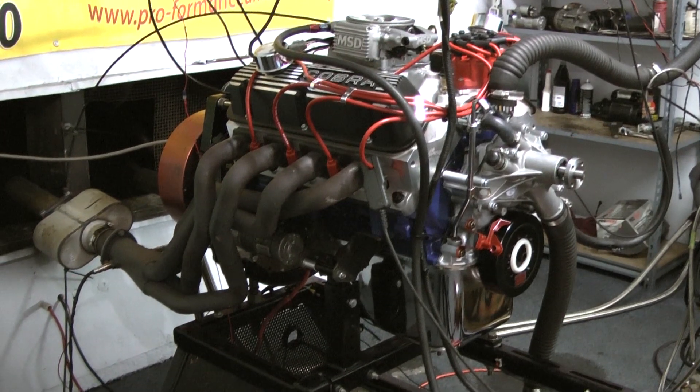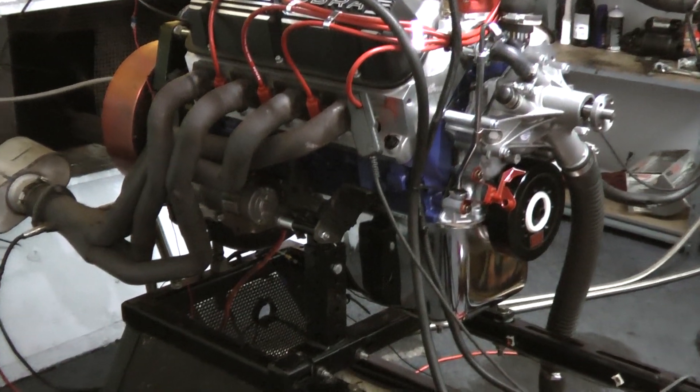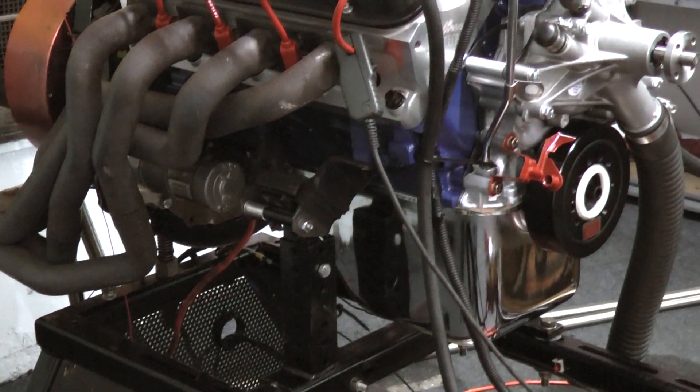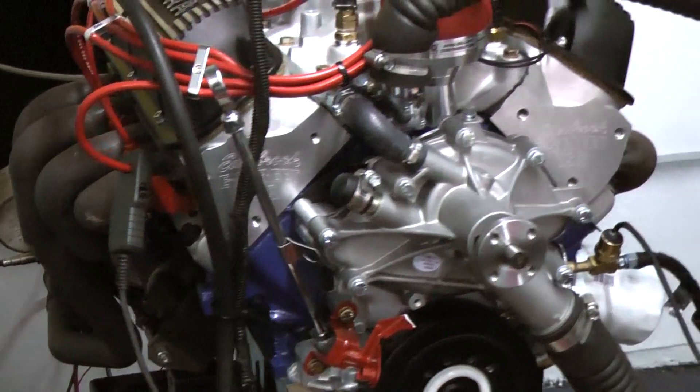I want to go over a little bit about the build spec of this motor. We start out with a late model 302 block, we do your 302 rotating assembly, and we've got the Comp Cams custom ground hydraulic roller camshaft in this.